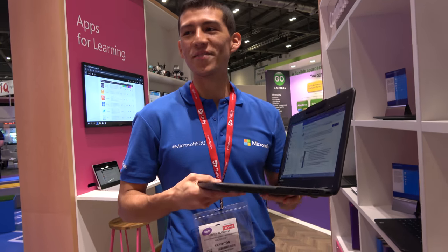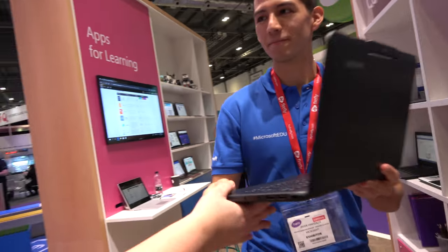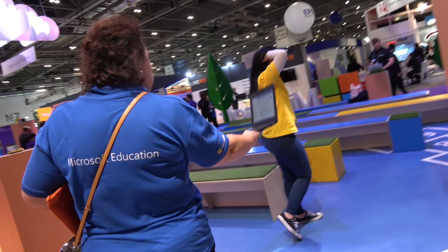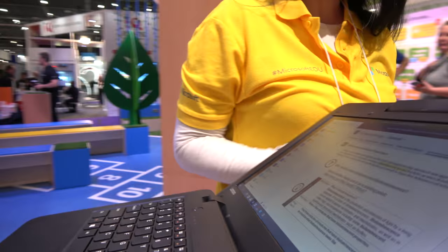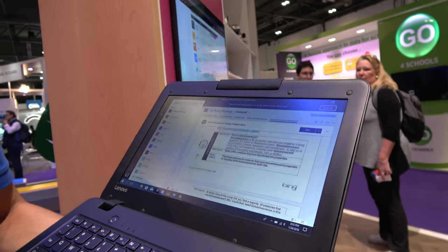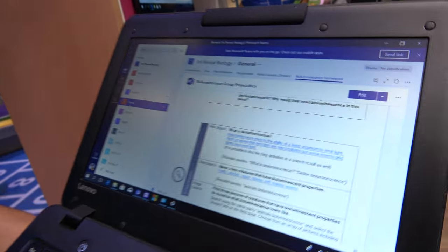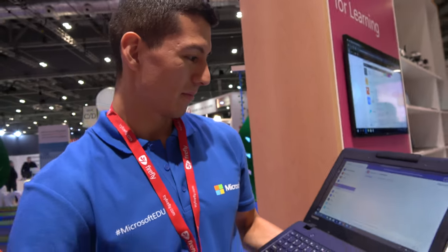We're not going to try dropping it right here — but yes, it is drop-proof. I dropped it on the table and it's still working. Can you shut it? Let's just make sure. Look at that — totally fine. It is a little risky since you only have one in the booth, but it's not going to break.